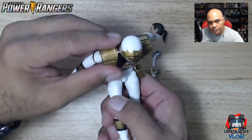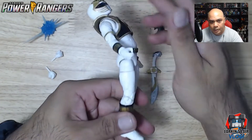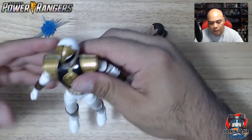The torso also has a side bend, upper bend forward and back, and ab crunches. All in all, I love the articulation on this figure.